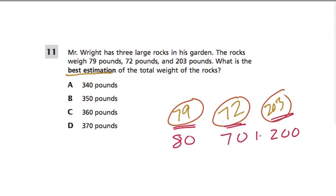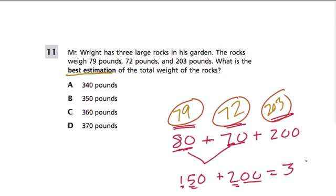The total weight means we want to add these things to find out how much they weigh. I would break it in pieces. 80 and 70 — well, 8 plus 7 is 15, so 80 plus 70 must be 10 times larger, because 80 and 70 are 10 times bigger than 8 and 7. So instead of 15, we have 150. And then we add 200. 200 and 100 is 300, and 50 and nothing is just 50. So my answer here would be 350.